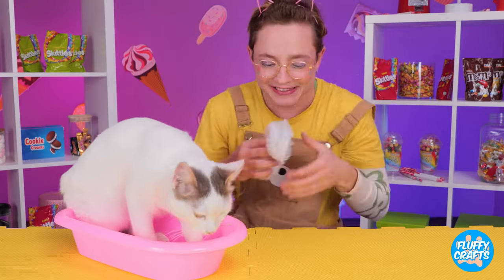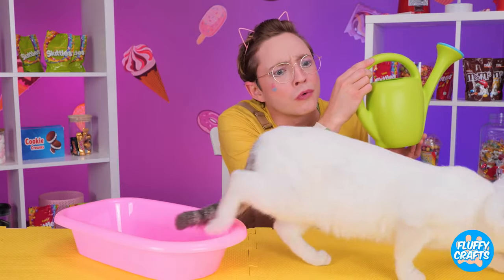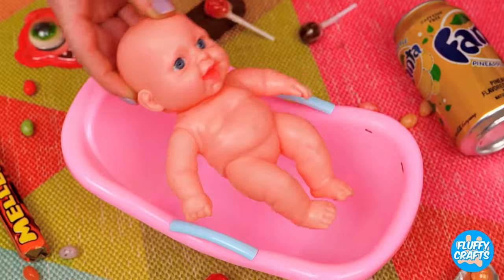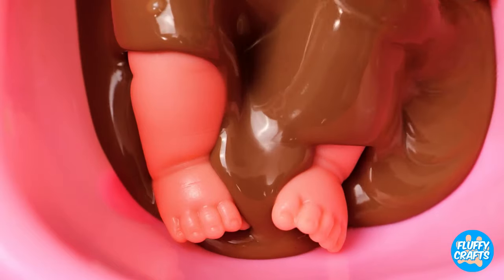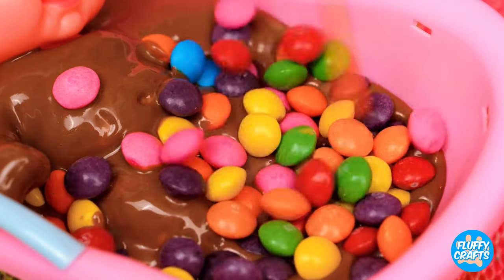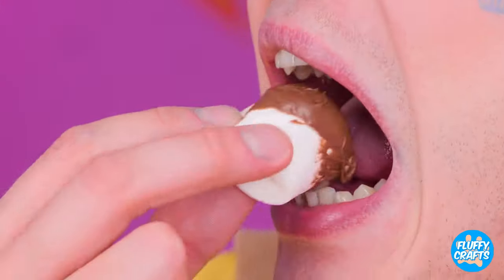Okay, kitty, it's bath time! Here's your cap. Oh right, cats don't like water. I know. What about a twist on a mud bath? We'll use chocolate spread instead! Plus a few candy toppings. And who can say no to a little marshmallow dip?